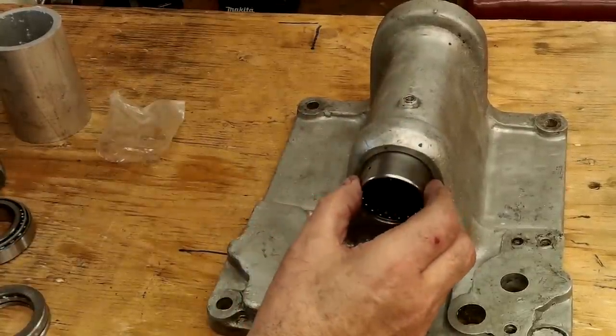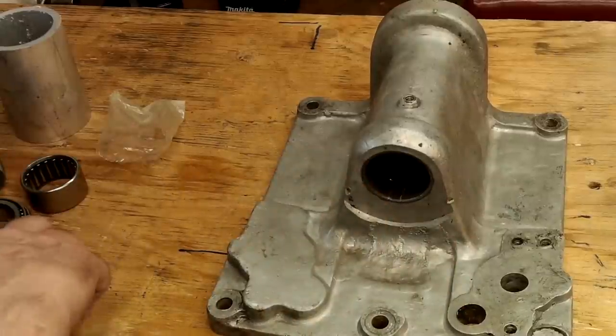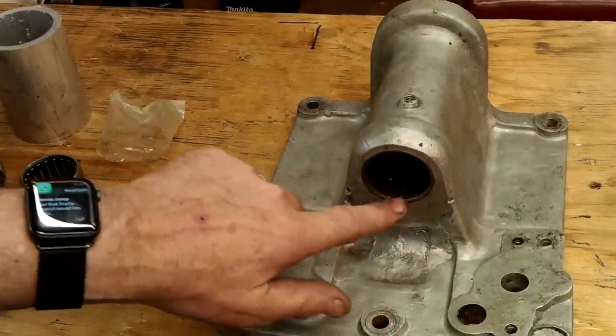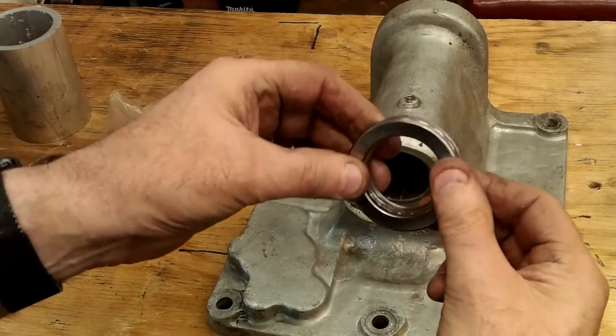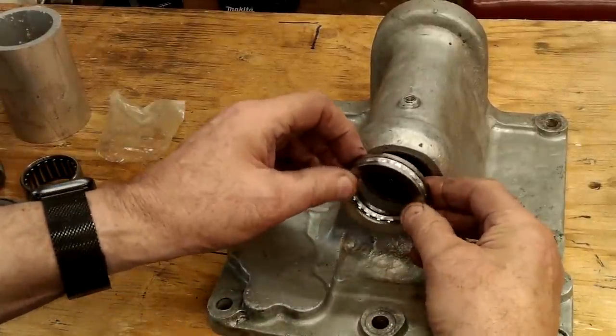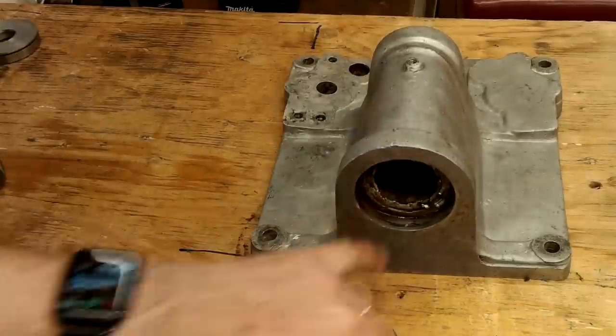The top bearing is going to be replaced by two bearings: a needle roller bearing and a thrust ball bearing. The needle roller bearing is to prevent any lateral movement in the steering shaft to protect the steering gear. And the thrust ball bearing is to maintain a good level of support and adjustment to the taper bearing below.